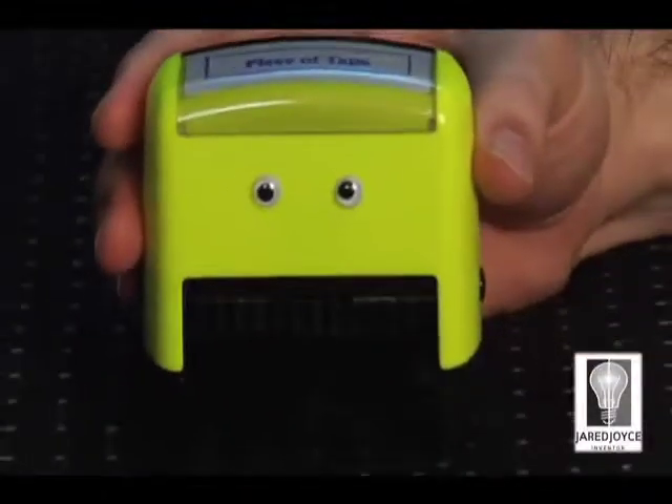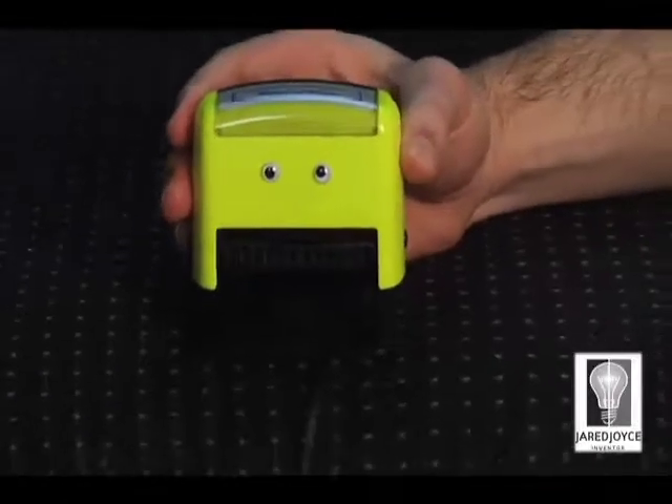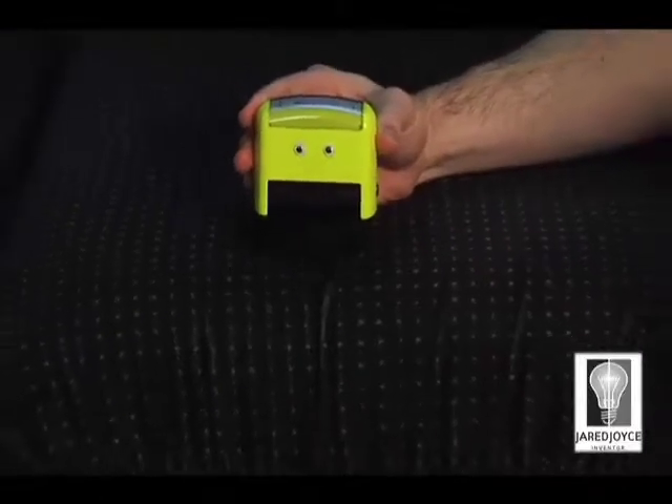Hello, ladies. Look at your tape dispenser. Now back to me. Now back to it. Now back to me. Sadly, your tape dispenser isn't me, but it could be if you'd simply transfer its roll of tape over to me.